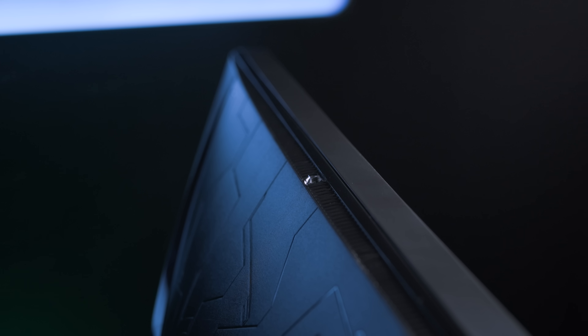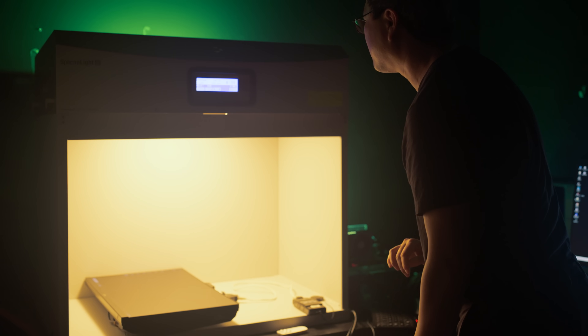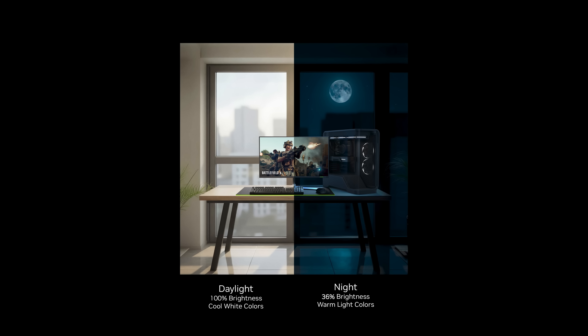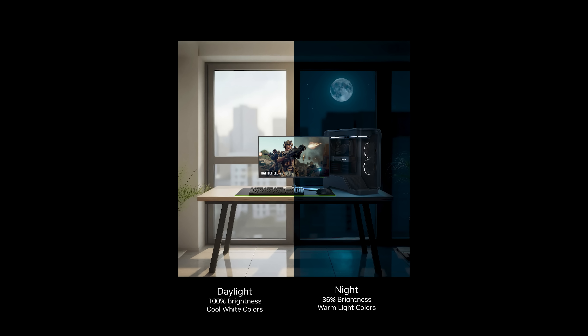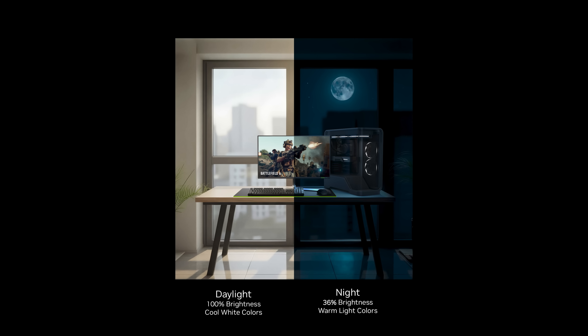I also want to tell you about something else we are announcing today, called G-SYNC Ambient Adaptive Technology. A built-in sensor detects the ambient light in your gaming space. When the light in your room changes, so does your display's brightness and color temperature. You are likely familiar with such features on your mobile phone or tablet. In daylight, the display will show 100% brightness and cool white colors. As the space darkens, the display can automatically scale luminance down with warmer light colors. With this optional feature, you can just set it and forget it for the best lighting day and night.